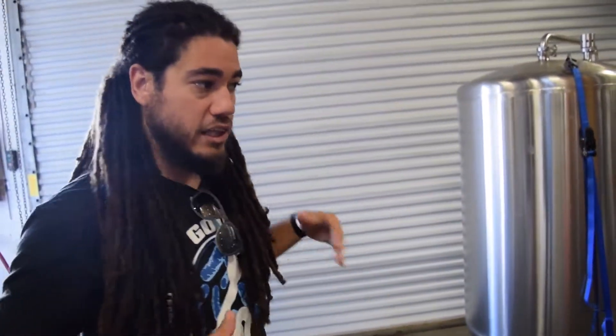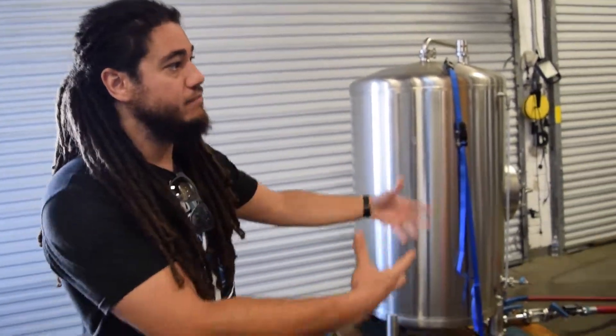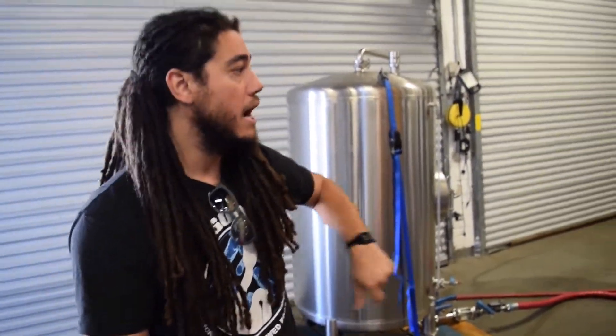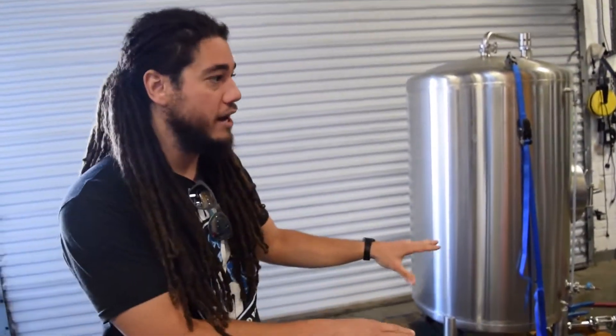After it's carbonated, we then line up kegs right here — you can see kegs everywhere. We take that finished product and fill the kegs up with it. We also can roll a canning line in here so we can can beer, and we also bottle here with a bottle line to roll in. Once the products are packaged, we transfer them to the cooler I showed you, and that's where all our finished product sits awaiting distribution.